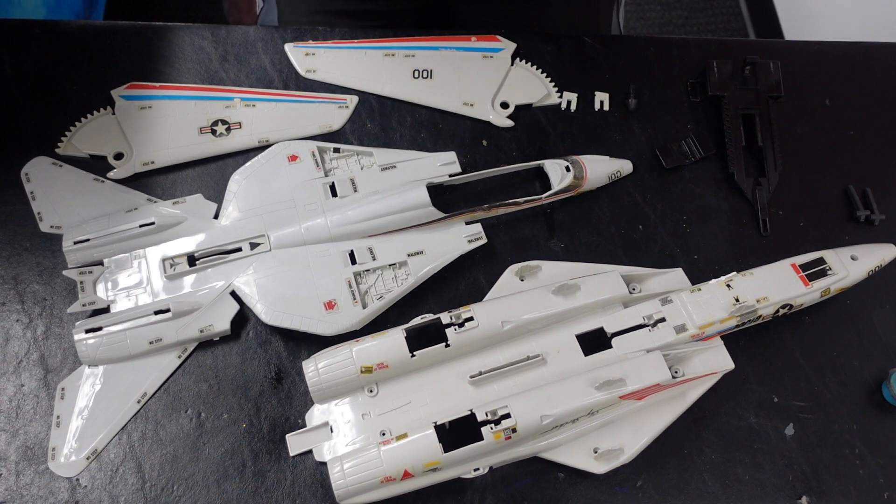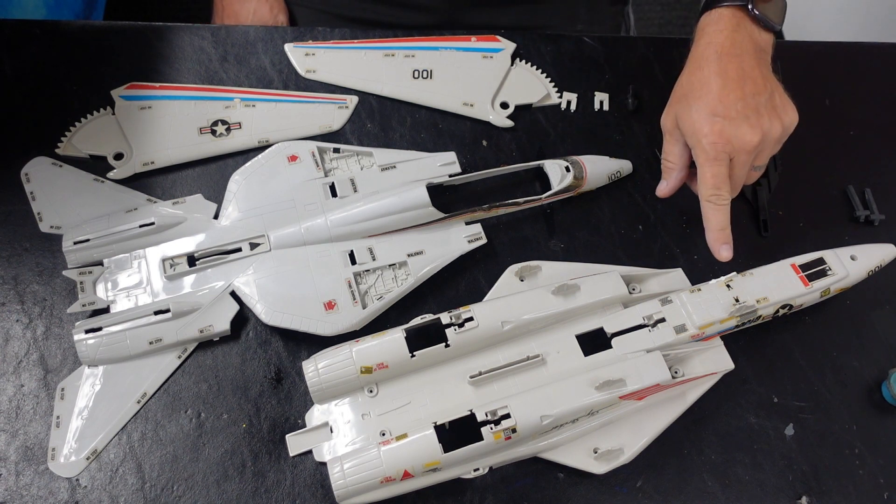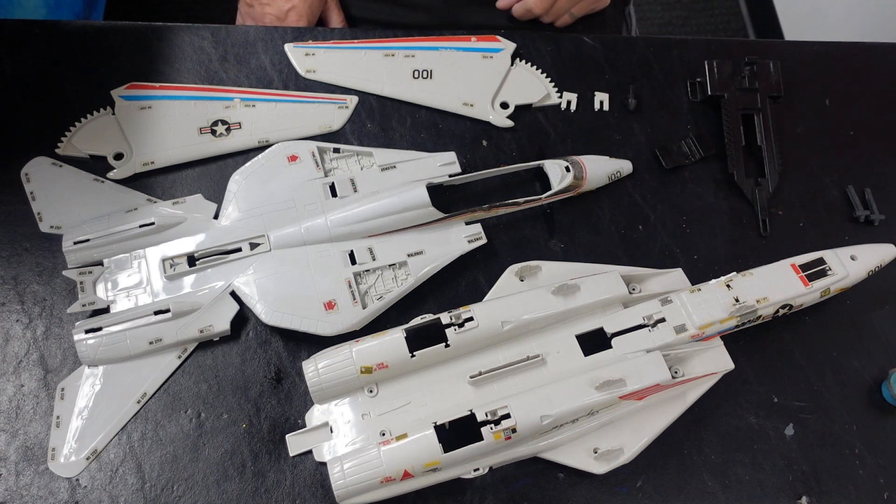All right, so I got them all cleaned up. This is going to be the shell — not the main body one, this is the one I give back to them. It had a broken missile there, but I'm going to put it back together, and then I'll put the other one back together too. They cleaned up pretty nice. I used warm soapy water, a toothbrush, and Mr. Clean Magic Erasers to get the scuffs off. There were quite a few scuffs, and it all came off pretty good.